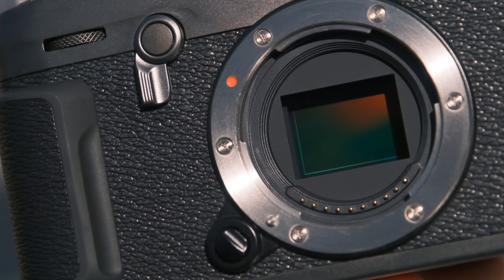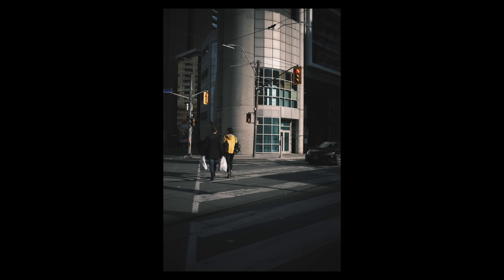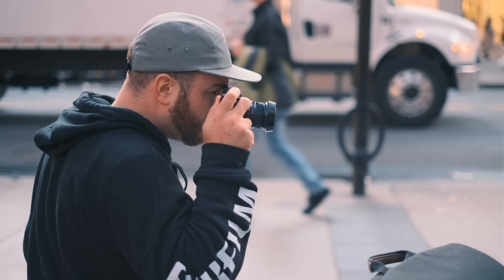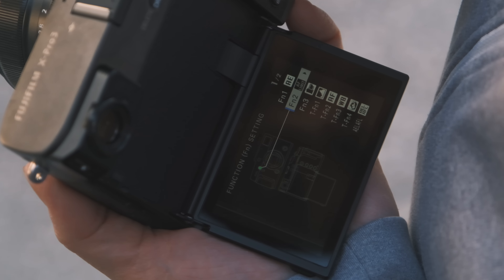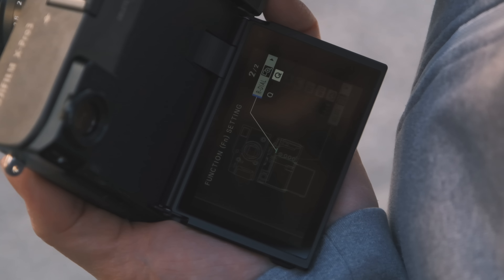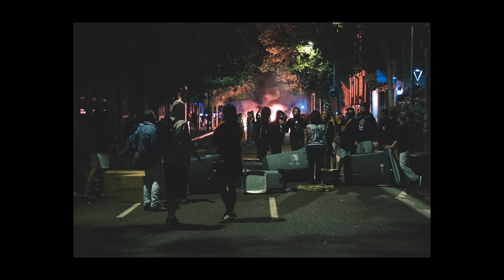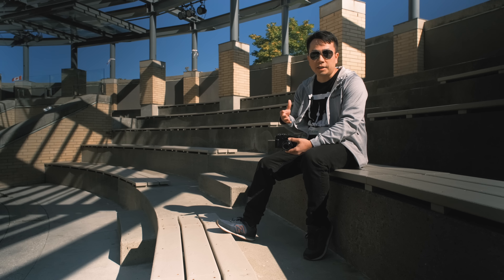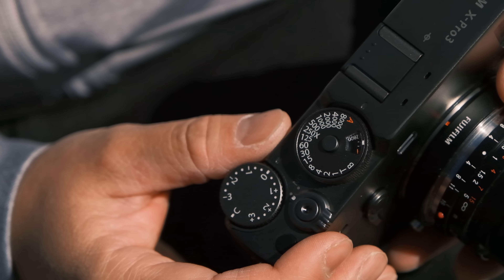It uses the same sensor and processor as the X-T3, so we're not really going to concentrate on that in this video. Although the design concept of the X-Pro3 is about being about pure photography, you still have some customizability. You have six function buttons that can be fully customized, and you also have four touch functions if you wanted to increase that number. Once you have this camera set up the way you like, really you don't need to access anything more than that. The appeal of Fujifilm cameras, of course, is all about the dials — it gives you a tactile feel and a more immersive feeling of getting into photography itself.